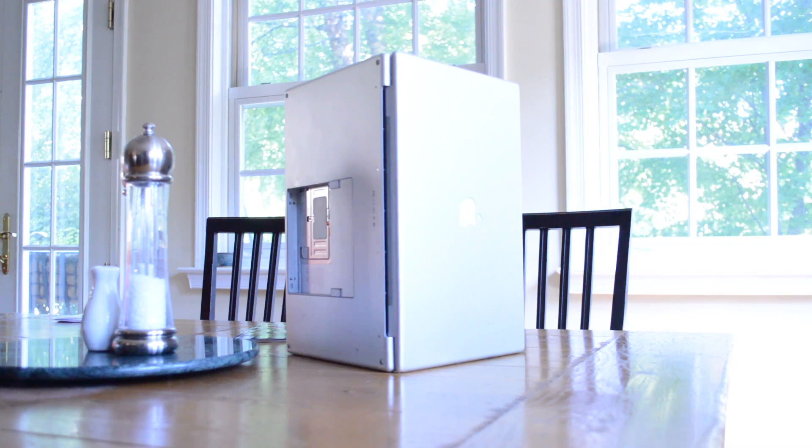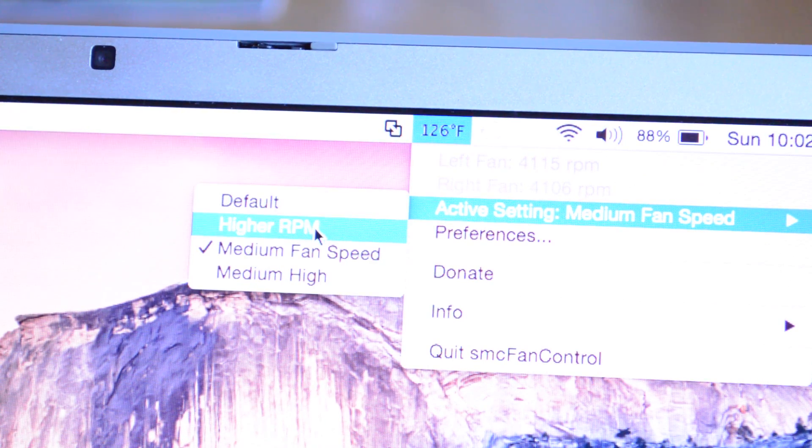Once cool, the computer should be able to start up. As you can see, this method is very simple, but I should also point out that it is temporary. We are not actually altering the state of the GPU, which means it is susceptible to this issue at any moment. However, I have found in my experience that as long as you're careful and don't do anything too crazy with this computer, you should be fine. Basically, we want to avoid heat shocking the computer back into breaking again, so what I like to do is install a fan control app that will keep the temperatures under control. I should also point out that while I said this is temporary, I have been using this computer for about two years after doing this method, and so far it has been completely functional through multiple OS upgrades.